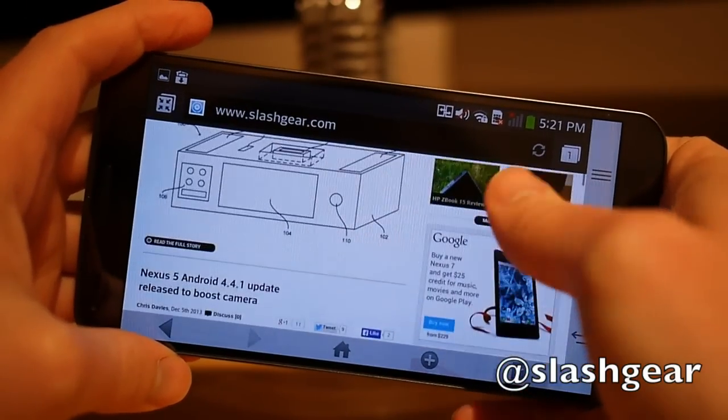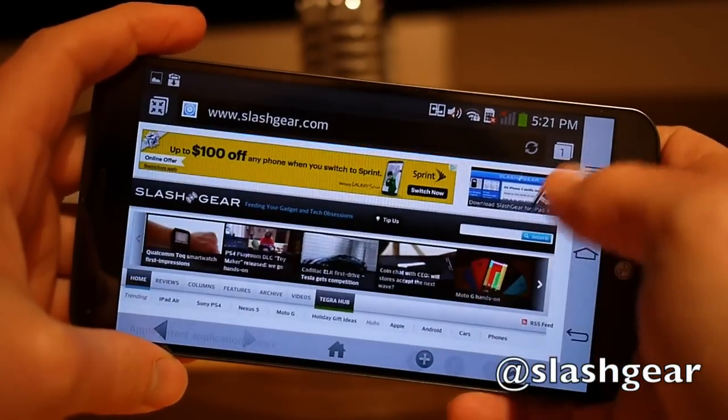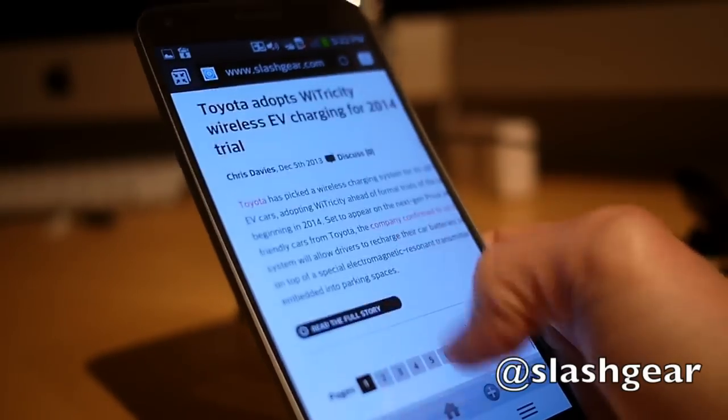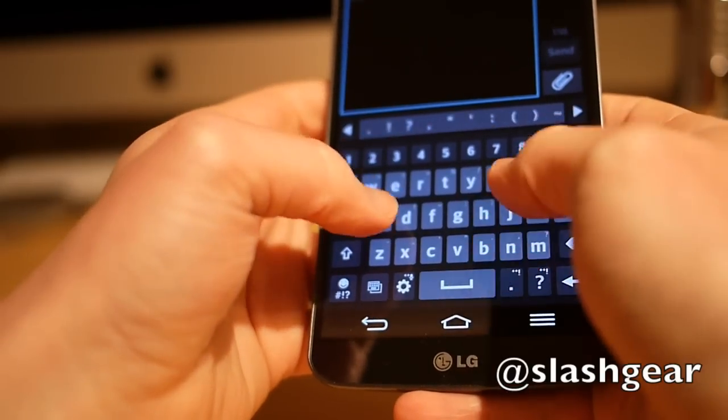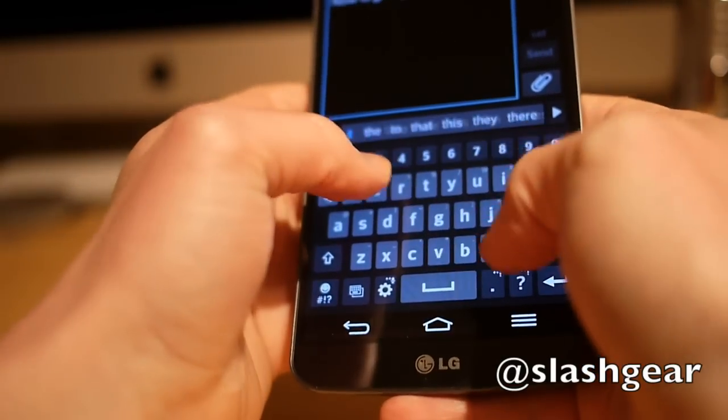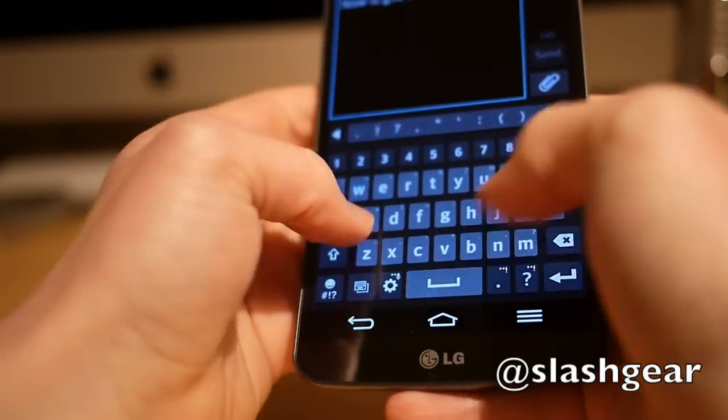LG's conceit is that the G Flex is easier to use, since your thumb can more naturally sweep from top to bottom. In practice, we found it a little more practical one-handed than other phablets, but still a stretch for everyday use. Typing is a particular pleasure though, with your thumb slipping across the shallow bow easily.